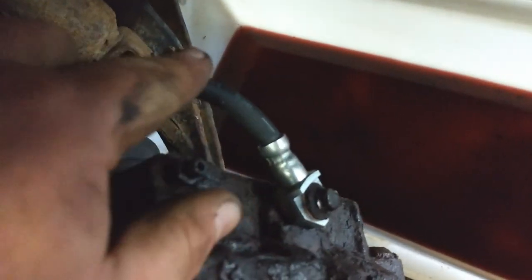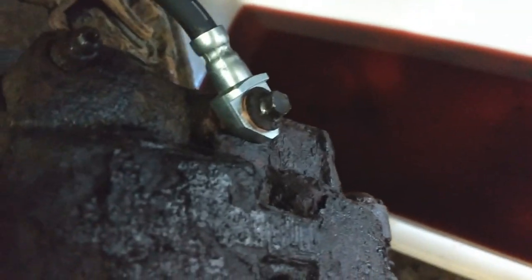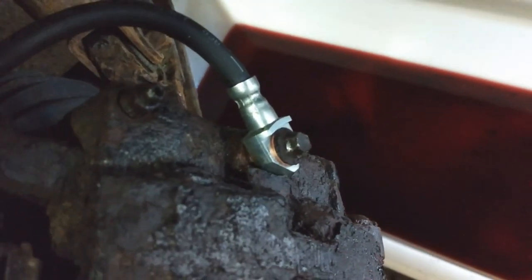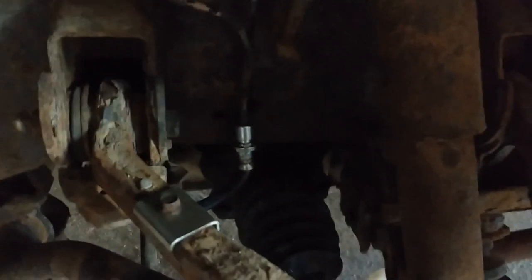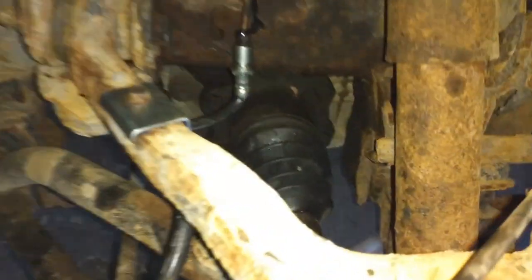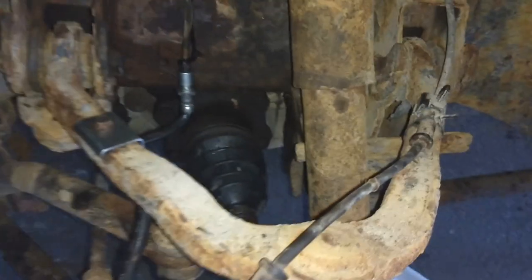Yeah, that hose was so rotted right there. The old one was metal up to a point and then all rotted — I just hacked away at it. I was hoping I didn't have to get a caliper, but I was able to heat the bleeder up, get that bolt out. Couldn't reuse the bracket up there. Yeah, a little zip tie doesn't hurt.